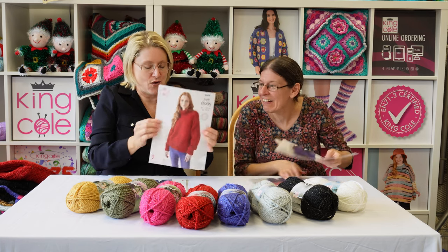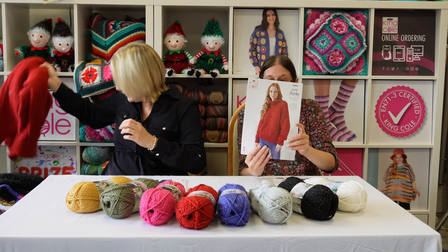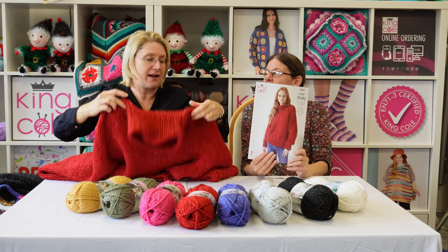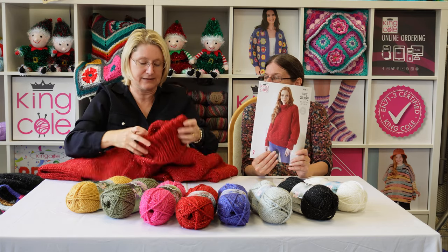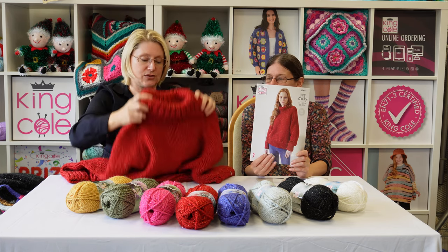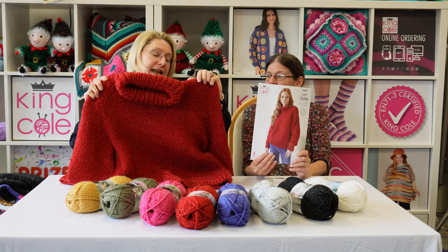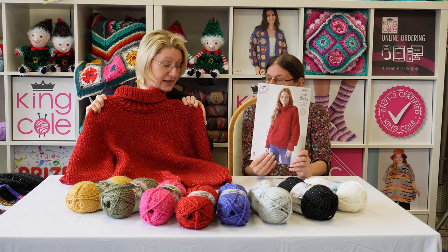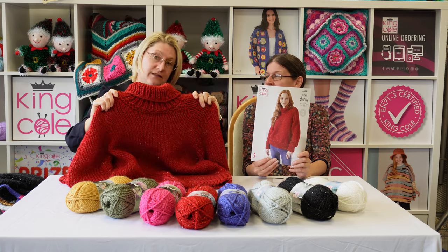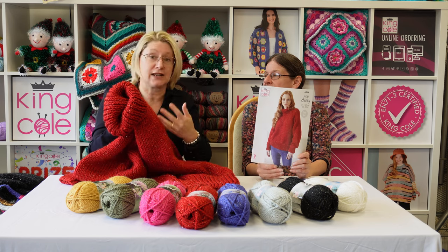Next is pattern 6064 — these are two classic jumpers: a polo neck and a round neck. Starting with the polo neck, these have raglan sleeves and a lovely polo neck. These are easy knits — basically stocking stitch with a one-by-one rib. Nothing too technical, but a really classic result.